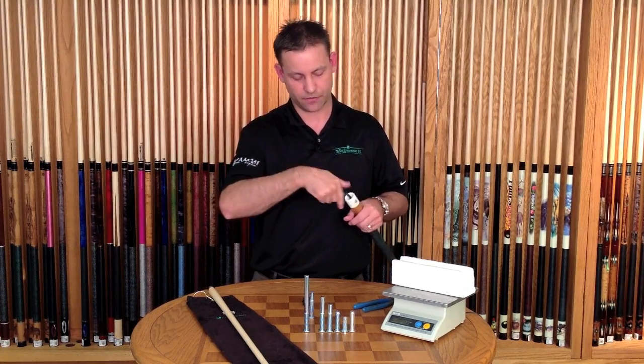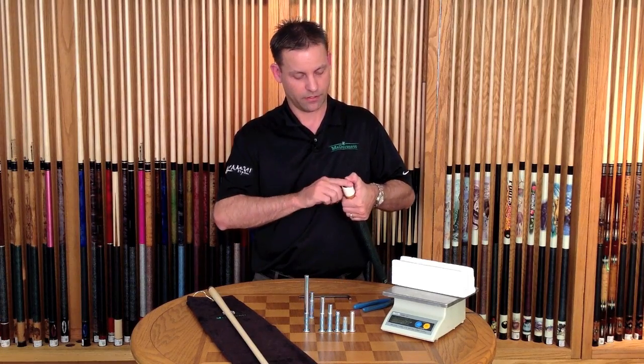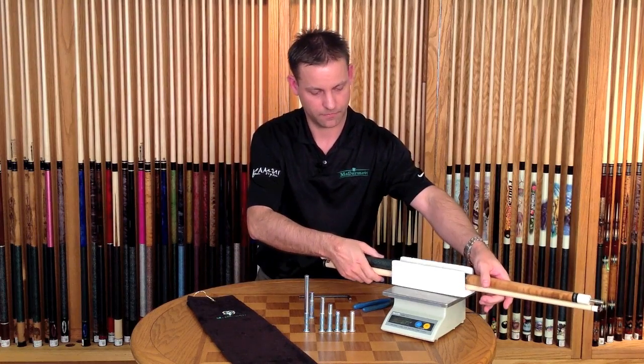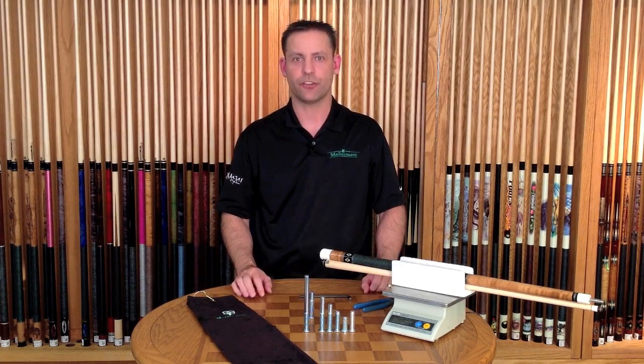You just need to hand tighten the weight bolt in place — you don't need to over tighten it. Snap the bumper back in. And we're at 19.8 ounces, so you've just added an ounce to your cue.